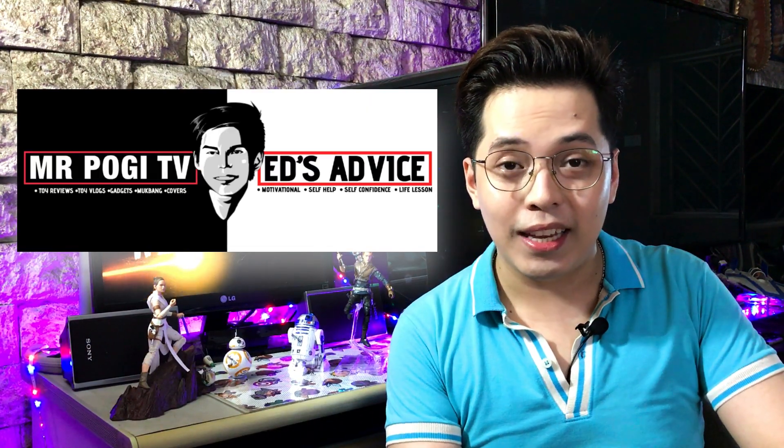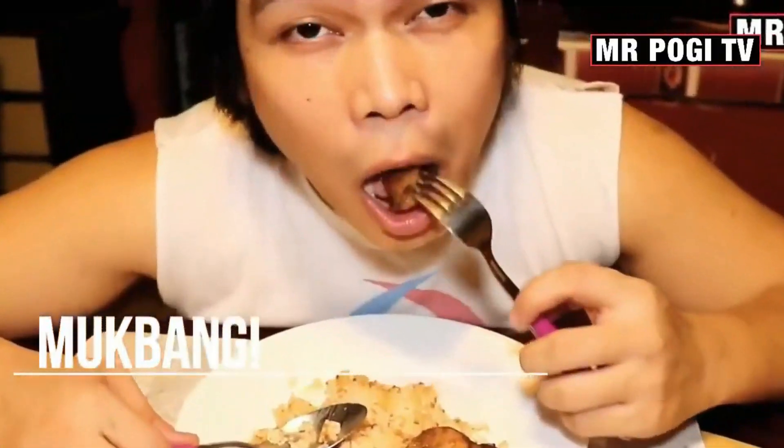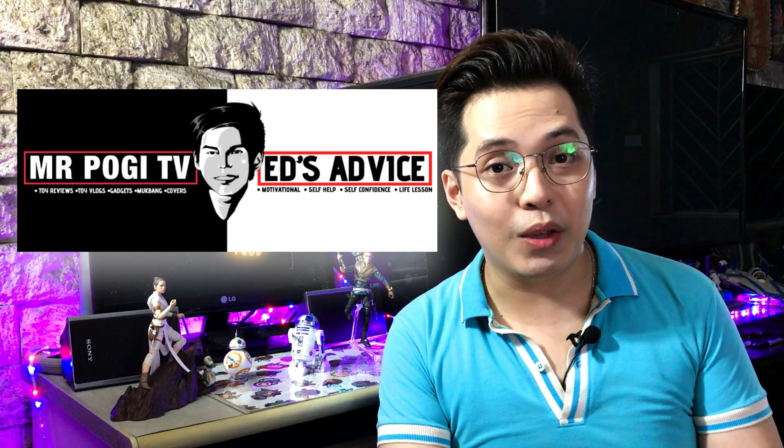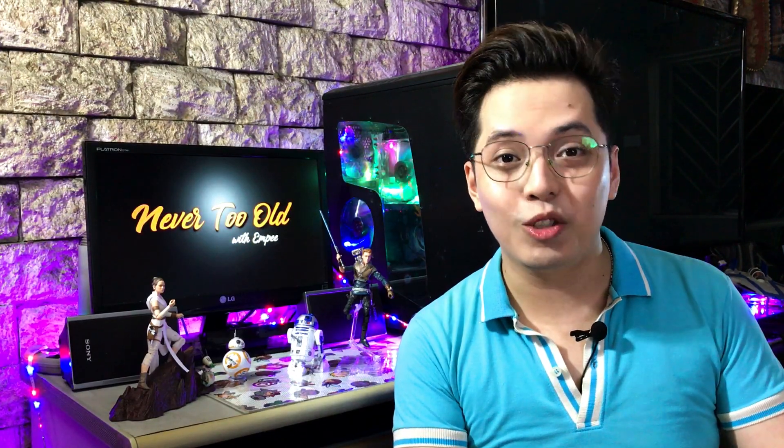Hope this helps you out. Thank you for tuning in and I'd like to thank everyone who had been supportive of my vlogs. I've been receiving messages from friends and family, and you guys made me feel that I'm doing just fine. One of those is a close friend of mine, EJ Gomez, who actually has his own set of YouTube channels. I've been following Mr. PoggyTV for the past several years now for my fix of toys and song covers, and you should actually check his Ed's Advice for any motivational and life lesson videos that might be of help to you during this pandemic. If you want to see more content, share your thoughts with me through the comment section and please hit the like and subscribe buttons. Remember, you are never too old for the things that you truly love.